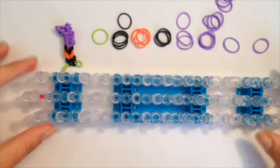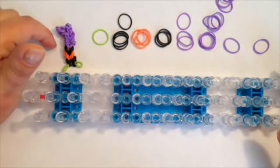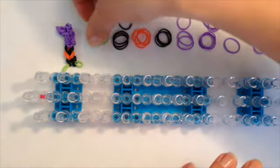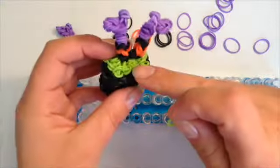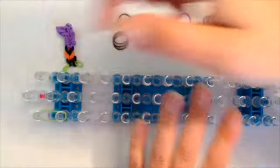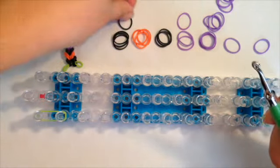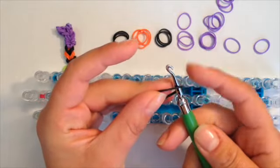The first thing we're going to do is make her legs. I've done one, so I'm going to show you how to do one and then you're going to pause the video to make another. I'm going to start off with our lime green band and go down on the left side once. Now I'm going to take my hook and a single black band and wrap it around four times.